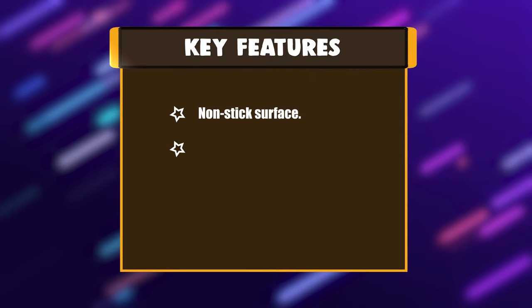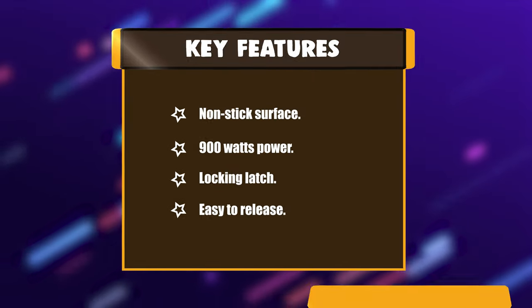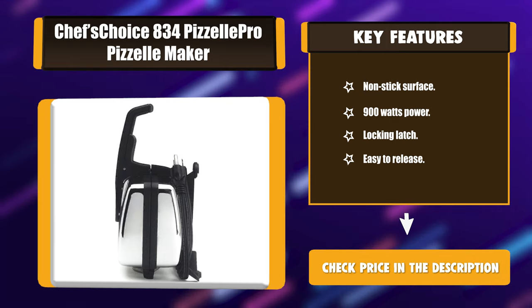Key Features: Non-stick surface. 900 watts power. Locking latch. Easy to release.